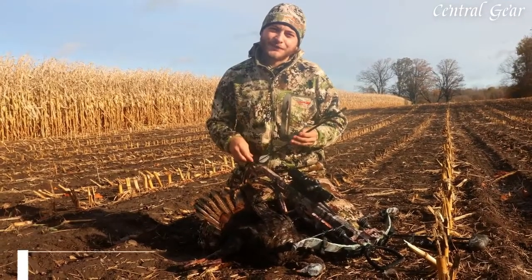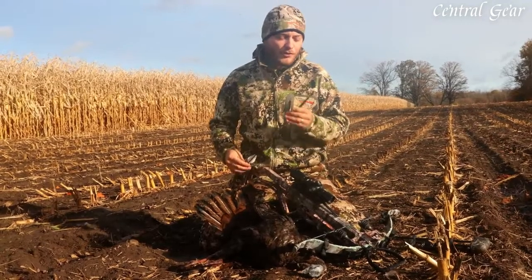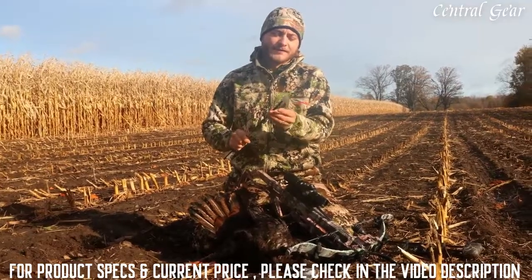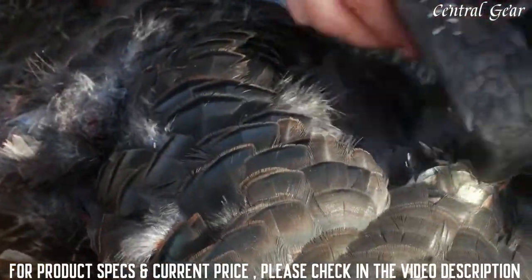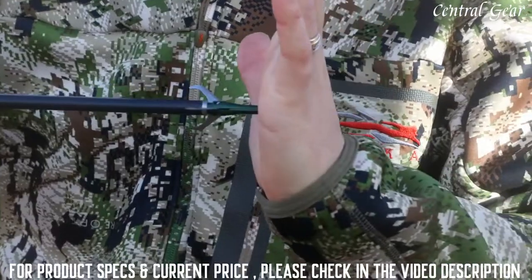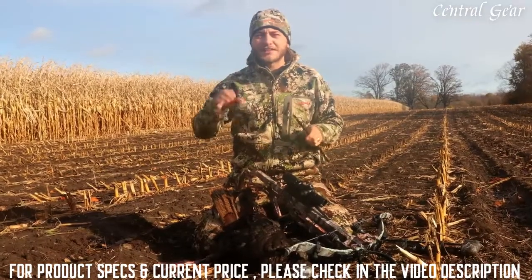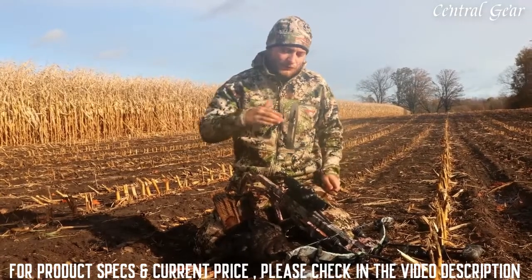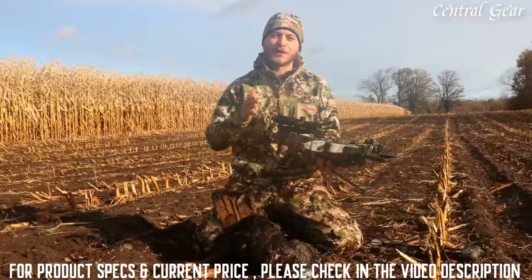Hey, it's Dakota Collins here from The Outdoor Chef. We're out here on a beautiful morning in Ontario, Canada and I wanted to talk to you about the Exact mechanical broadhead from Excalibur. This broadhead is beautiful if you're hunting things with a smaller kill zone, like this eastern wild turkey we got here this morning. As it impacts that animal it spreads those blades out and gives you a very wide diameter cutting radius, giving you that buffer you need when hunting things with a smaller kill zone. This morning we were hunting with the Micro Suppressor from Excalibur and it did the work on this turkey at 55 yards.